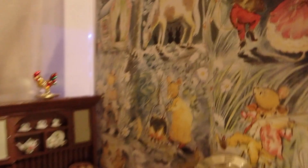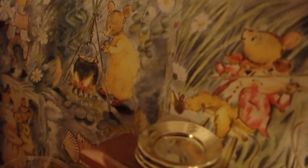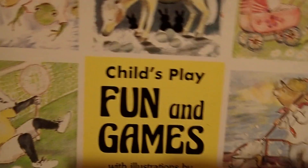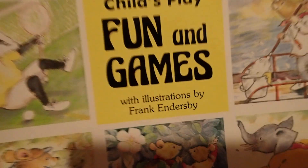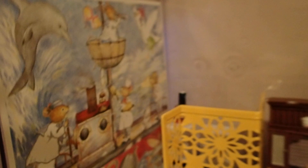Then I have a little shelf here with some kitchen pieces and some plates. On the walls here we have some art, and on the other side there is more beautiful art. This comes from a game I found at a yard sale. It says "Child Play Fun and Games with Illustrations by Frank and Durstby." There are small pieces in it, but I'm using the larger pieces because they cover the entire wall of the laundry area as well as the kitchen area.